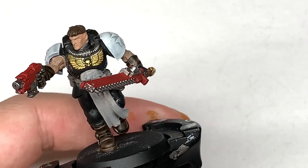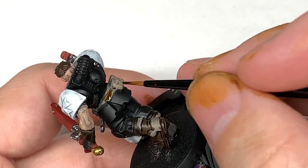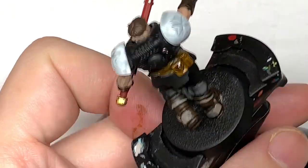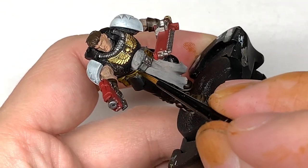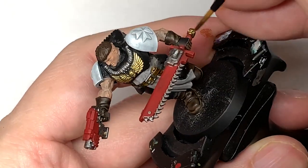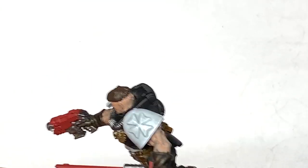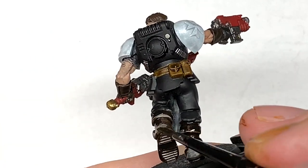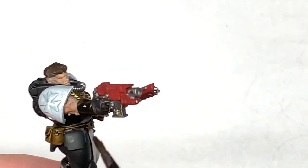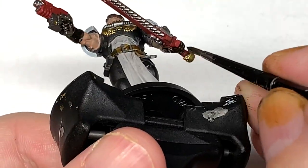Now it's time for a little bit of Snakebite Leather contrast from Citadel — to paint the belt and the pouches going around his waist. We're now going to put that second coat of Wildwood onto the boots and the gloves. You can see the difference in shade of brown compared to the initial coat and also compared to where we've put the Snakebite Leather on the belt and pouches. Contrasts are very handy and very impressive paints.